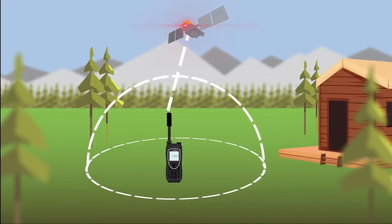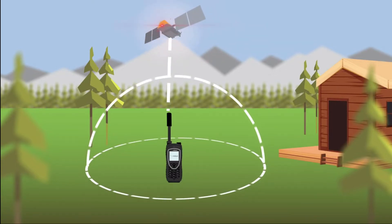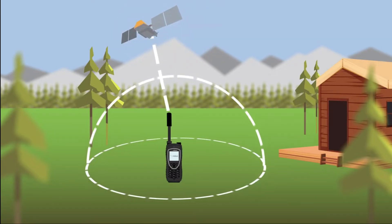Next, connect the charging adapter and insert the power cord, plug it in, and allow the battery to fully charge. Iridium is an open skies network, which means to have a clear signal you must be able to see the sky all around you.